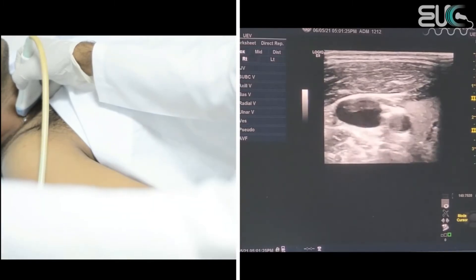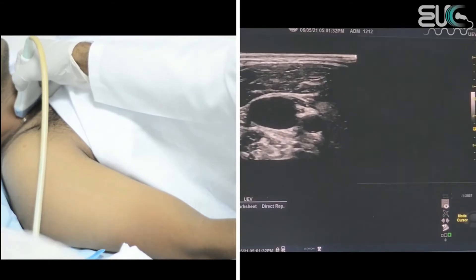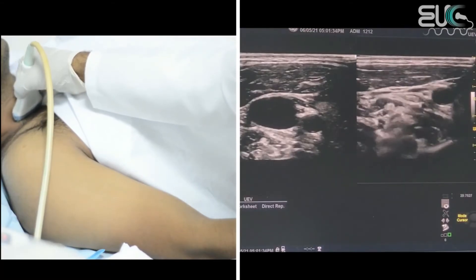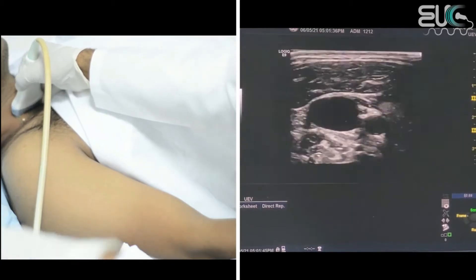I will adjust the image and reduce the gain. I will check the compressibility of the right internal jugular vein, and when I compress, it is totally compressible. We have here the right internal jugular vein, and here we have the right common carotid artery.